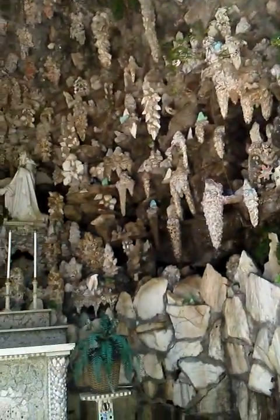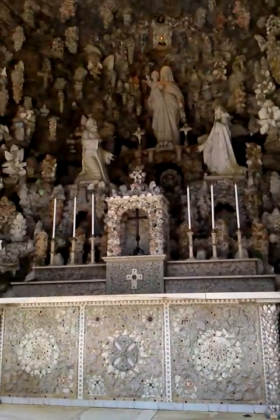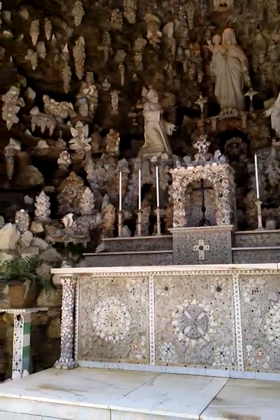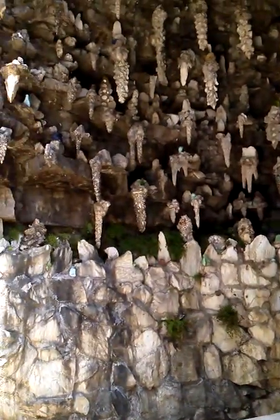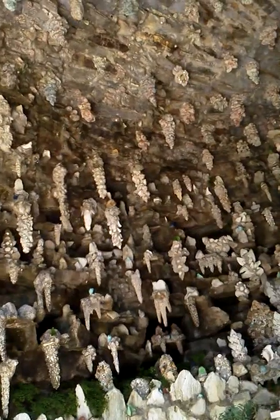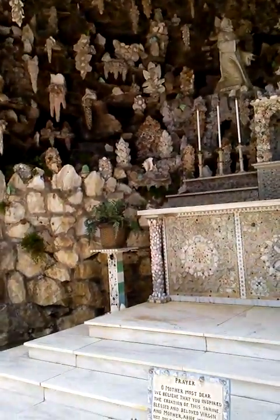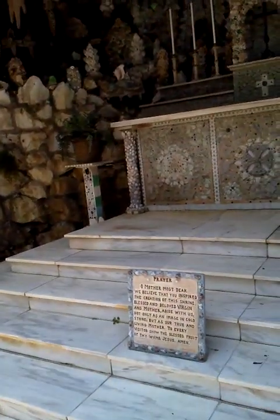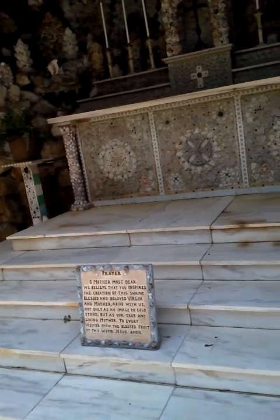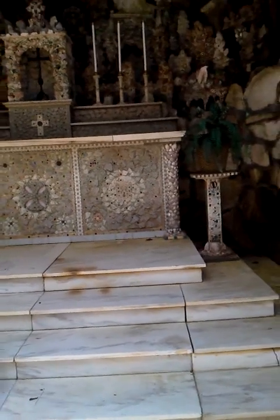Amazing. Look at the top — this is for Mary. Wow, I don't know, she would love it.